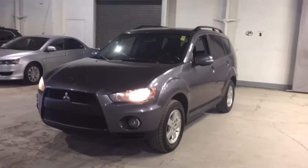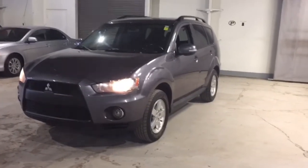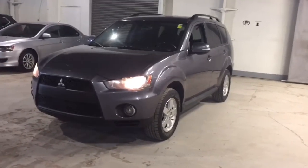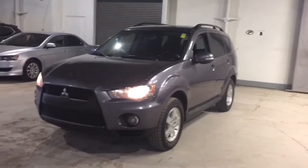Hi Frances, this is Jenna from Northside Mitsubishi. I'm going to show you our beautiful 2010 Mitsubishi Outlander. This is going to be fully loaded with a ton of different features that you are going to absolutely love.